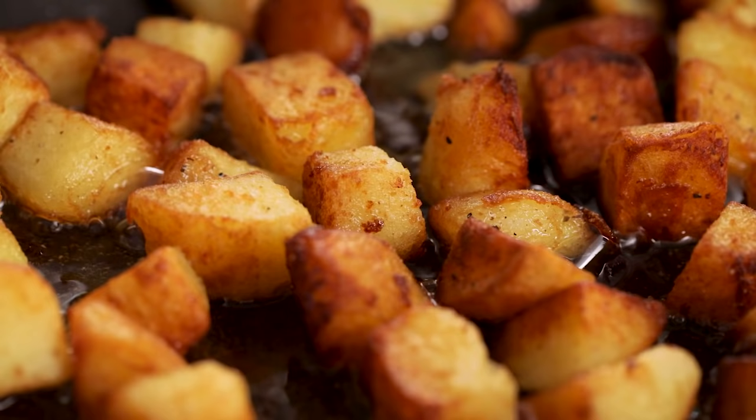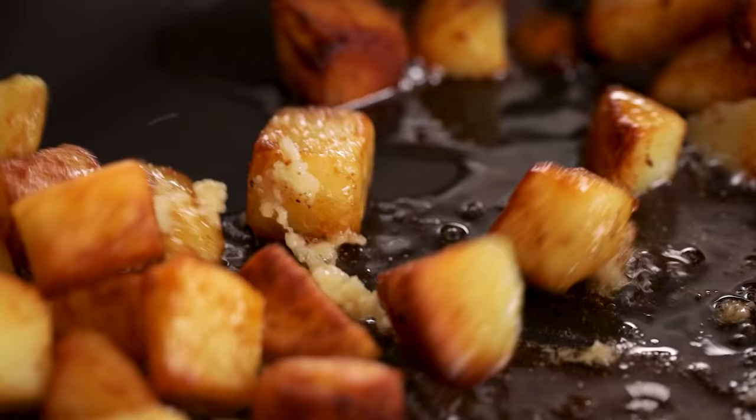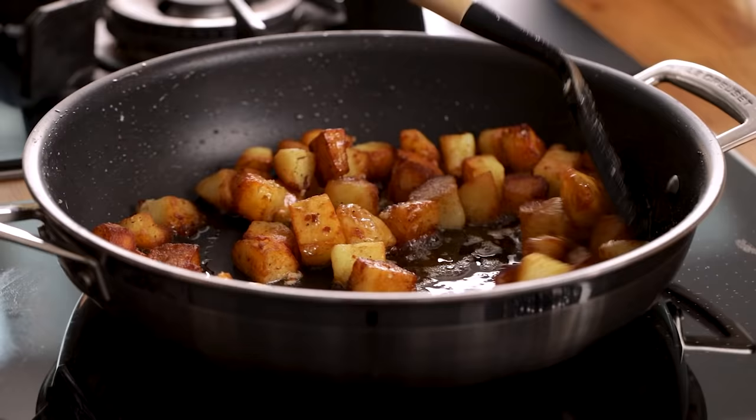Turn off the heat, allow it to cool for 30 seconds, then add the garlic to the pan. Give it a good stir to infuse the garlic flavour in the potatoes and then we're ready to serve.